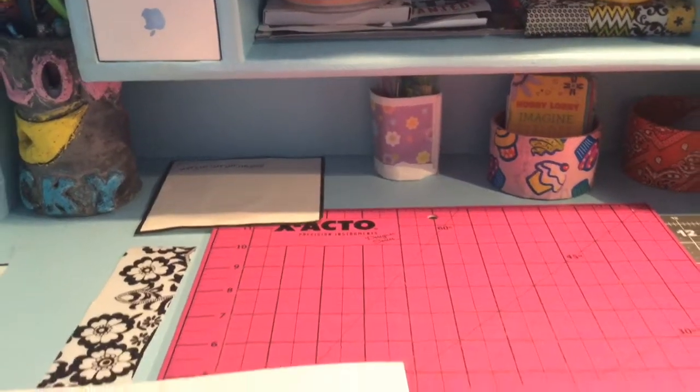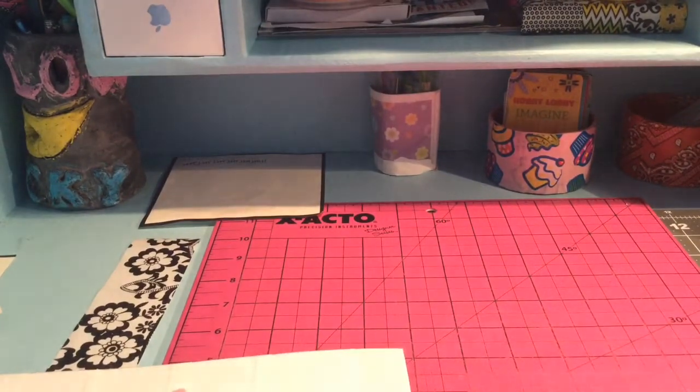Hey guys, it's me, Shnickle123, aka Queen Yield Ducky right here, and today I have a craft update.